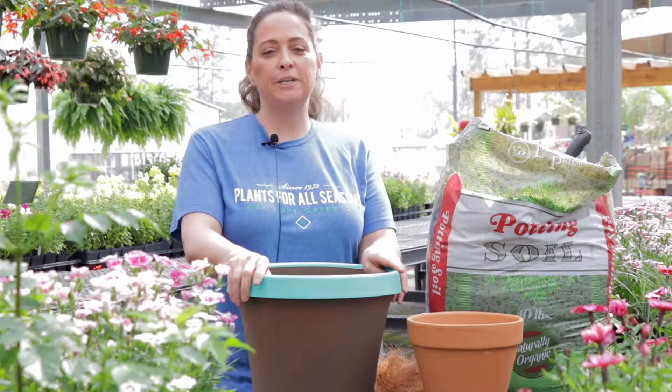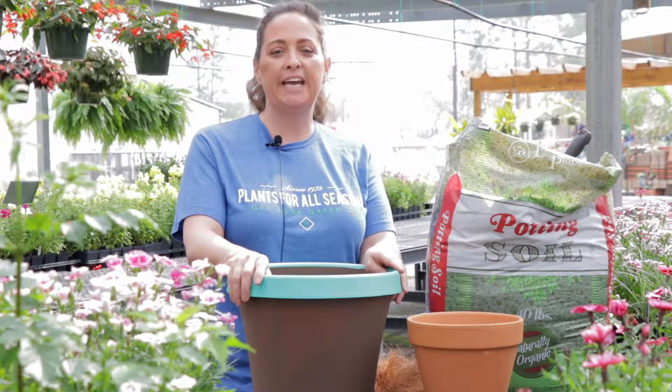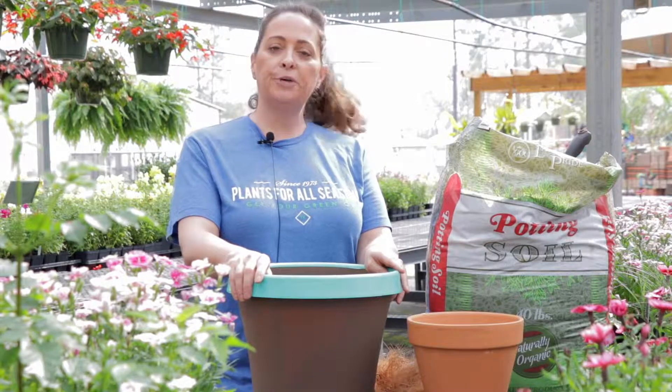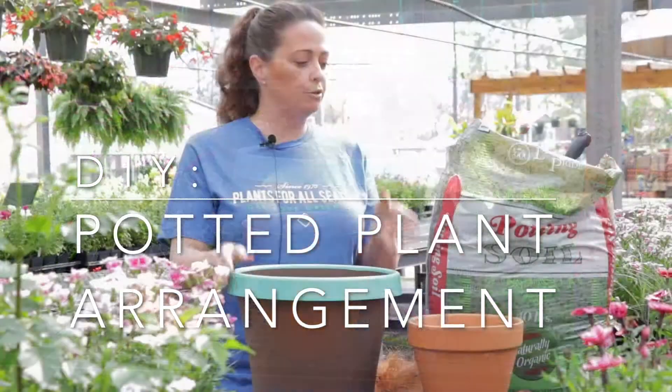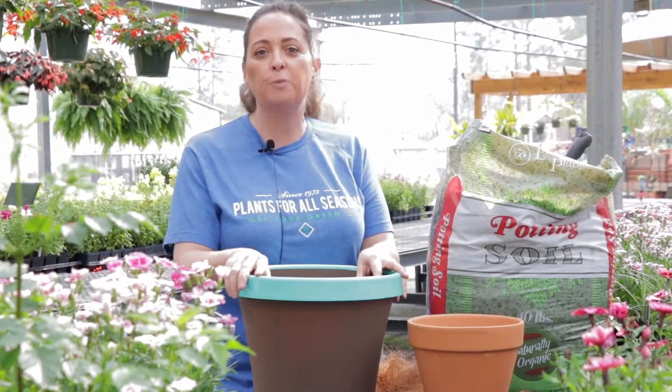Hi, Sherri Hera here from Plants for All Seasons on Highway 249, and I'm going to do a quick potting demo on planting flowers using the Landscaper's Pride potting soil.